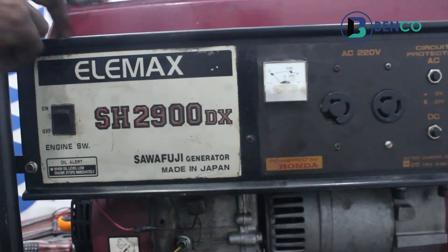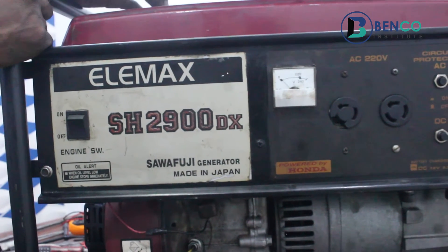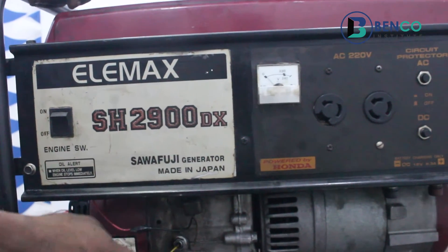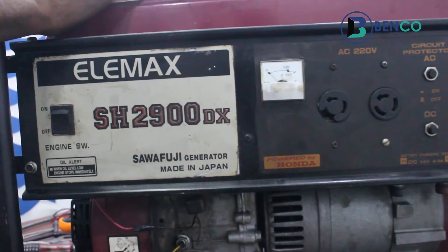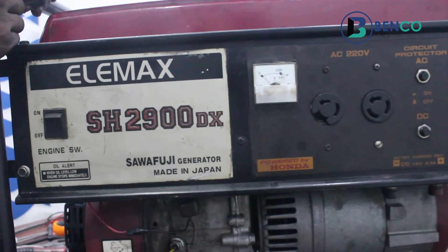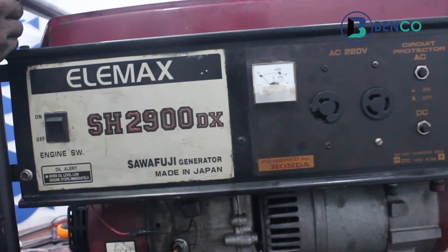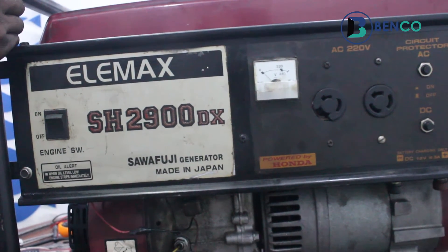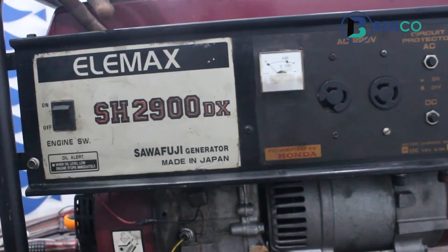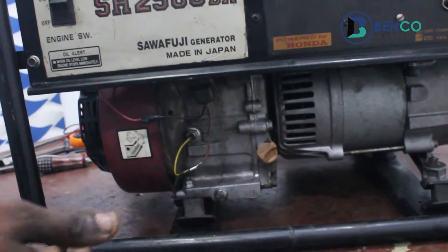On today's class we're looking at something very technical — it's not just a repair-fix kind of video, it's a teaching that goes beyond that. Over time, some persons have complained that their generator, when they put it on, just goes off — even if there's oil. The plug is okay, other parts of the engine are okay, but this going off every three, four, or five minutes after the gen is on has to do with the oil, the oil switch, and related components.